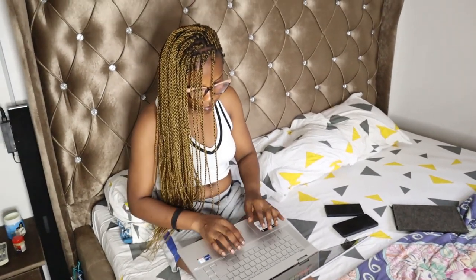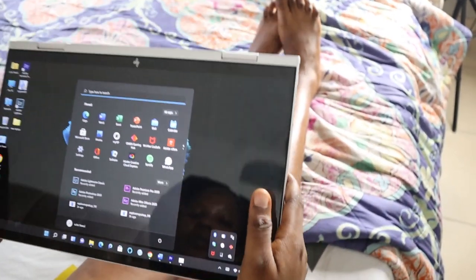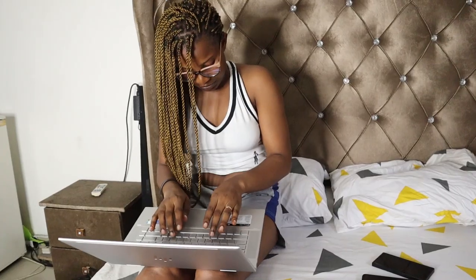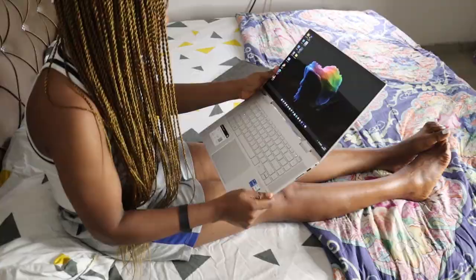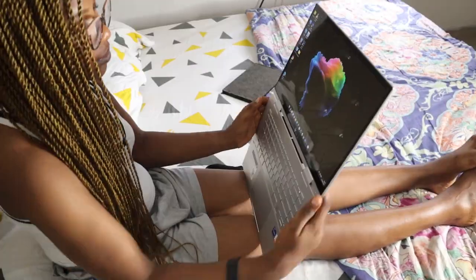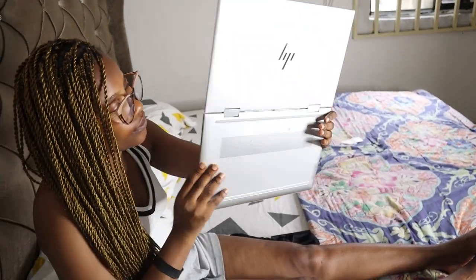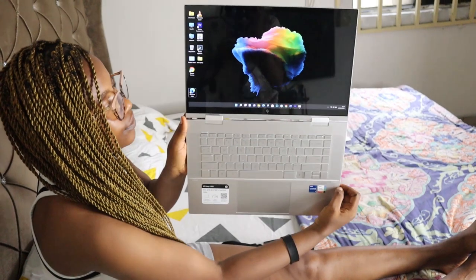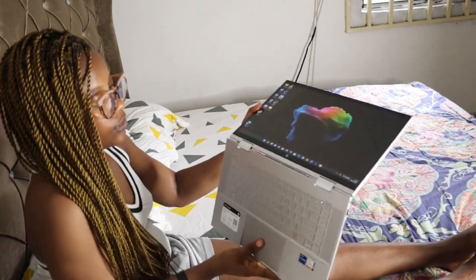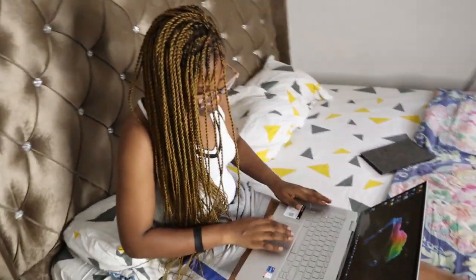HP introduced the updated 2022 HP Envy x360 with an Intel 11th generation processor. It's newly designed, solidly built, and performance covers most tasks — whether you're a graphics person, a tech person, working from home, or homeschooling. This laptop is perfect for you. You'll literally be the envy of your neighbors when you get this.